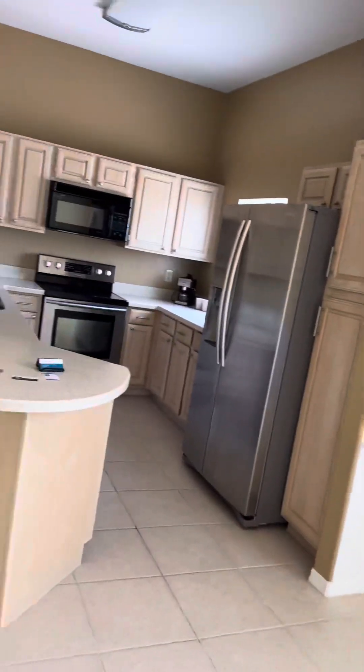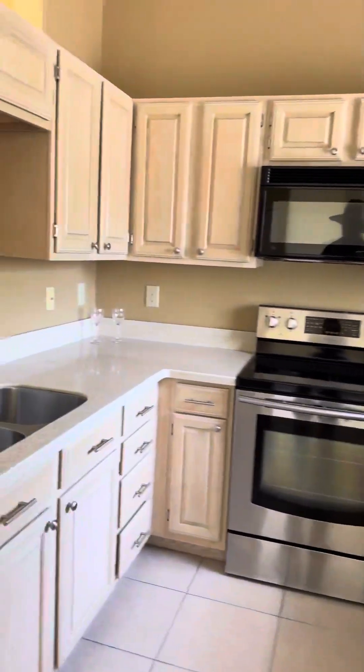Nice high ceilings. This unit's actually in pretty good shape, I've got to say. No lights are on in here — it's just the natural lighting.